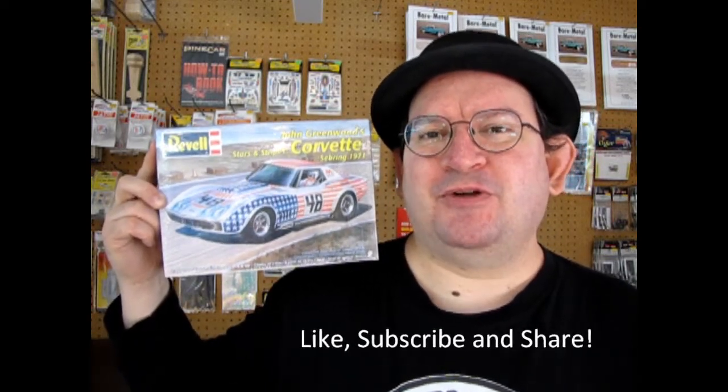Hello everybody, welcome back to another great Corvette unboxing video where today we get to look at a Sebring Edition race car. This is John Greenwood's 1971 Stars and Stripes Corvette kit from Revell. Now before we get down to the racing pit, don't forget to like, subscribe, and share this channel with all your friends and family.